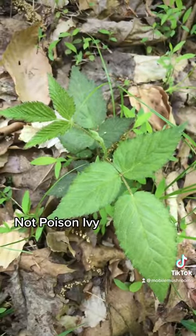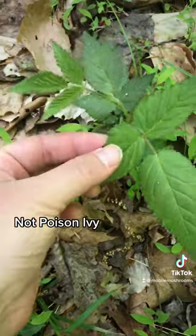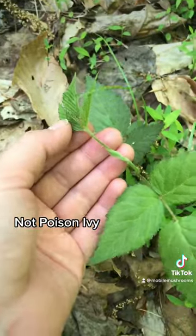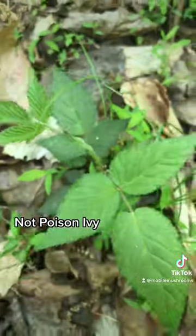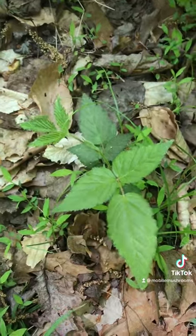It's not Poison Ivy. Let's look at why. Serrated edges. We've got a thorny stem. And the leaves are textured, you can see that. So, even though it looks a lot like Poison Ivy, this is not Poison Ivy.